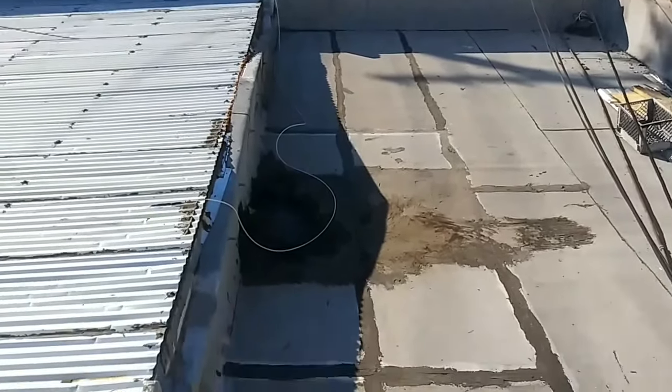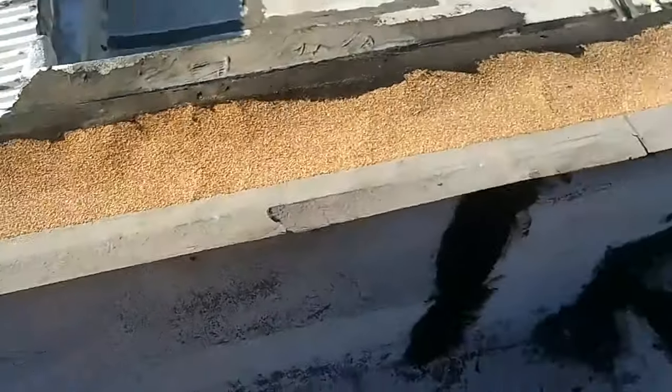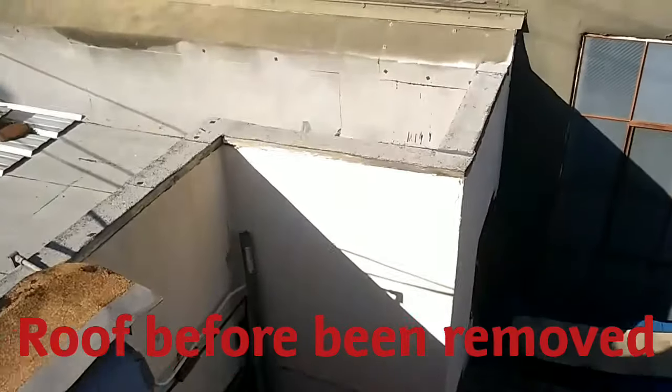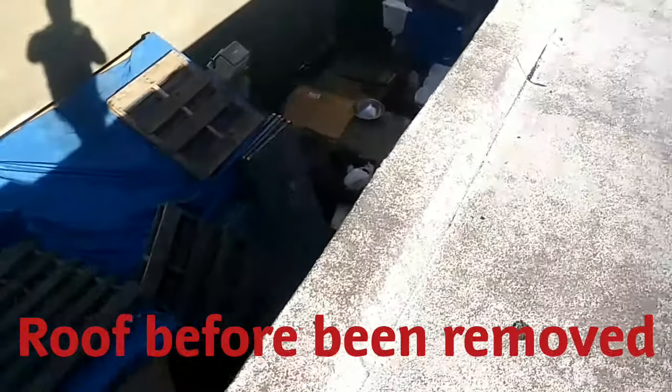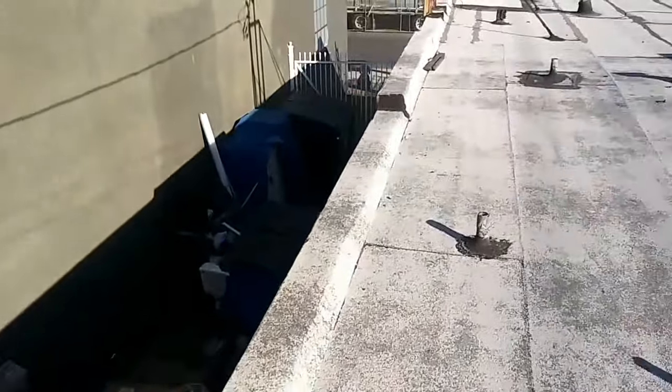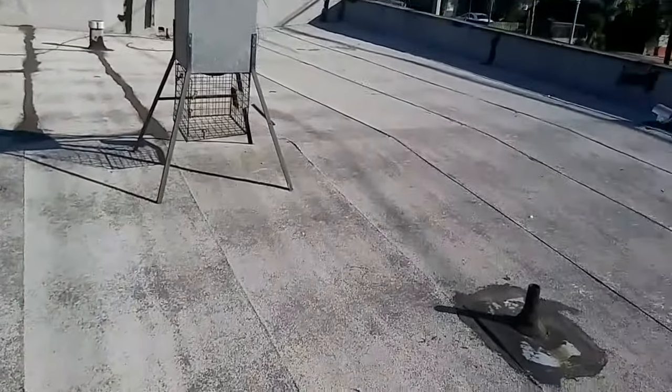This is what I recommend: replace this roof behind the furniture place, install new coping metal over here around the edge — over there it doesn't have any coping metal. Right here also install new coping metal, 2x8x2, and replace this roof too because it looks too old.